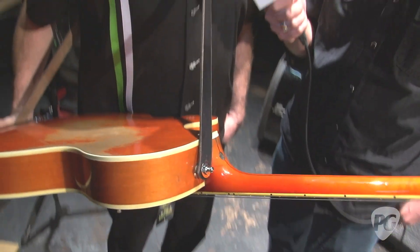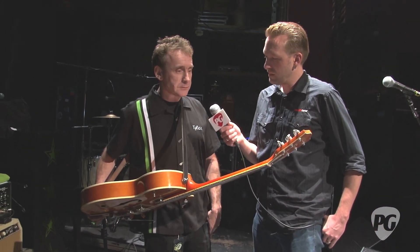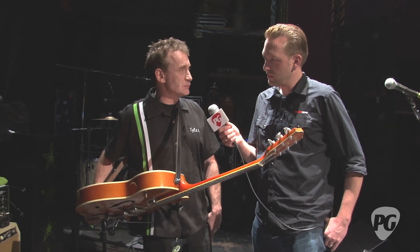He did for the longest time. He had it in storage at his house, and just like I said, last year he broke it out again. He was like, 'wow, this guitar sounds great again, I'm going to use this.' So he brought it out this last summer on the European tour. It stays in tune nice.